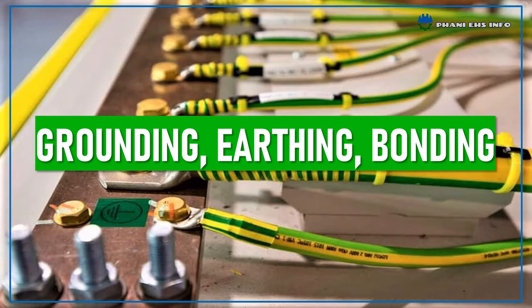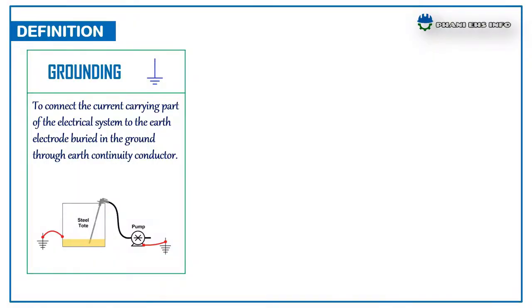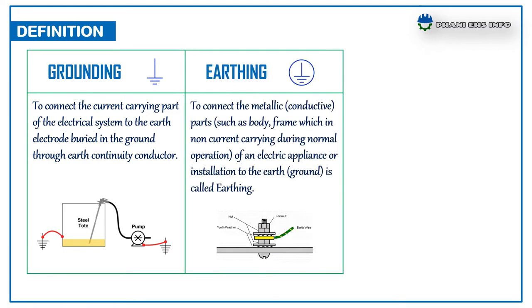First of all, we have to know what is grounding, earthing and bonding. Grounding: to connect the current carrying part of an electrical system to the earth electrode buried in the ground through an earth continuity conductor. Earthing: to connect the metallic, which means conductive part such as body or frame, which is non-current carrying during normal operations of an electrical appliance or installation, to the earth.